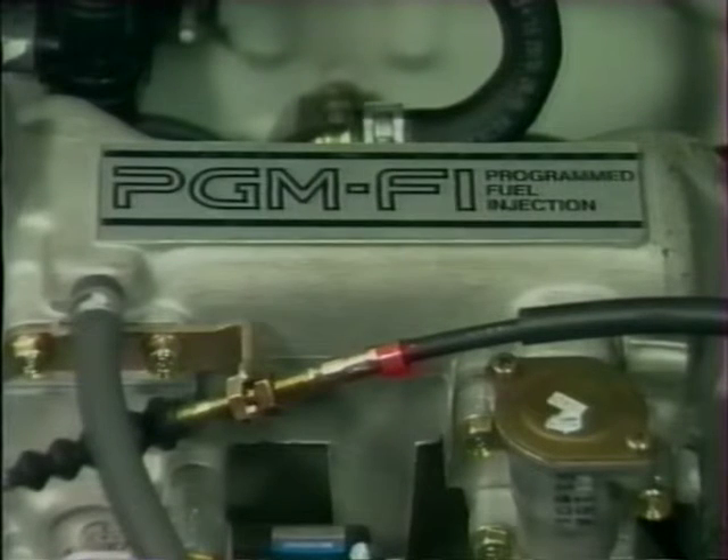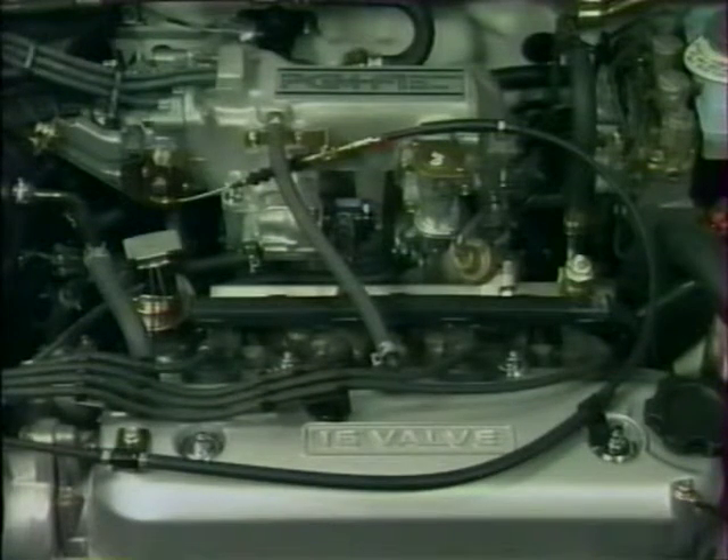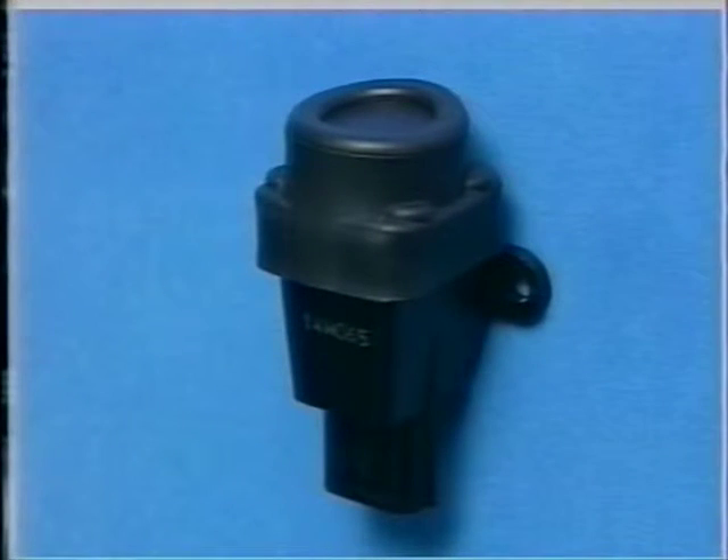Toutes les Rover 600 utilisent le système PGM-FI qui contrôle avec précision le calage de l'injection et de l'allumage par le biais d'un module de commande électronique (ECM), situé sous le tapis de sol dans l'espace réservé aux jambes côté passager. À quelques différences près au niveau de l'autodiagnostic et du moteur à double arbre à cames, le système est quasiment identique au PGM-FI déjà connu. À noter : tous les modèles Rover 600 sont équipés d'un interrupteur d'alimentation derrière le cendrier de la planche de bord qui coupe l'alimentation en carburant en cas d'impact soudain.